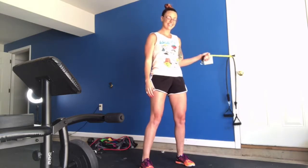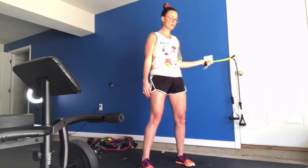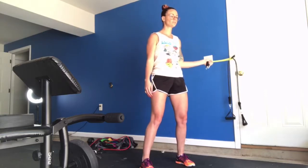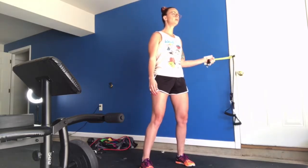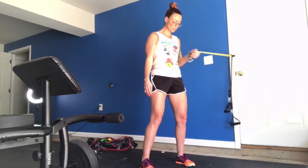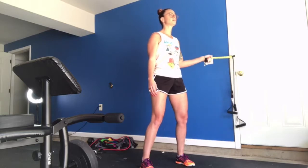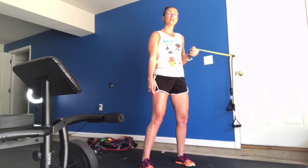Performing the chest fly — controlled movement from the midline all the way back, completing 21 reps. Now we're going to switch sides.